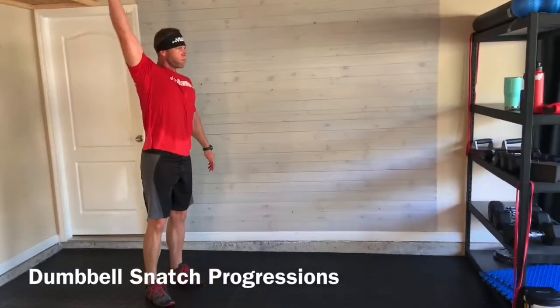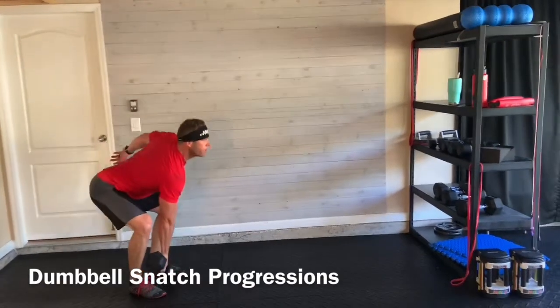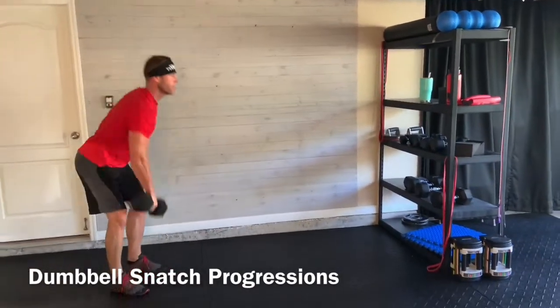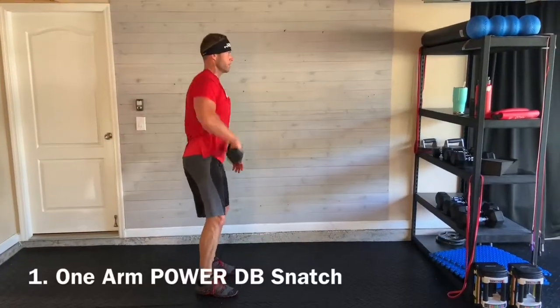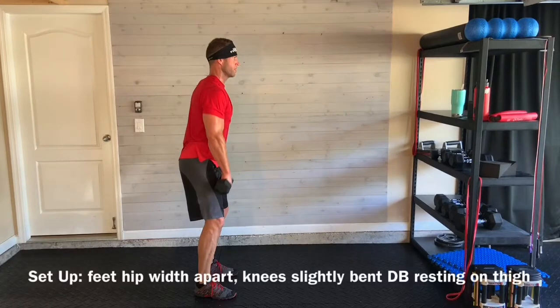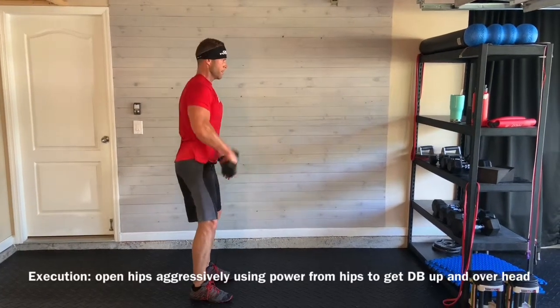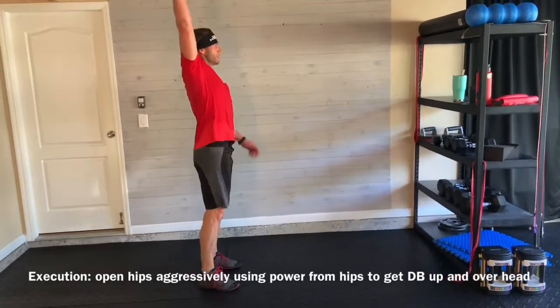These are the One-Arm Dumbbell Snatch Progressions. Level 1 is the One-Arm Dumbbell Power Snatch. Setup: feet hip-width apart, knees slightly bent, dumbbell resting on thigh. Execution: open hips aggressively and use the power to get the dumbbell up and overhead.